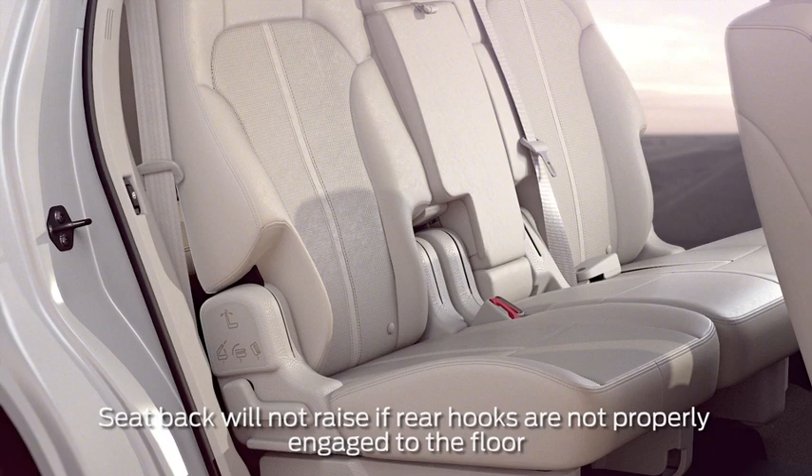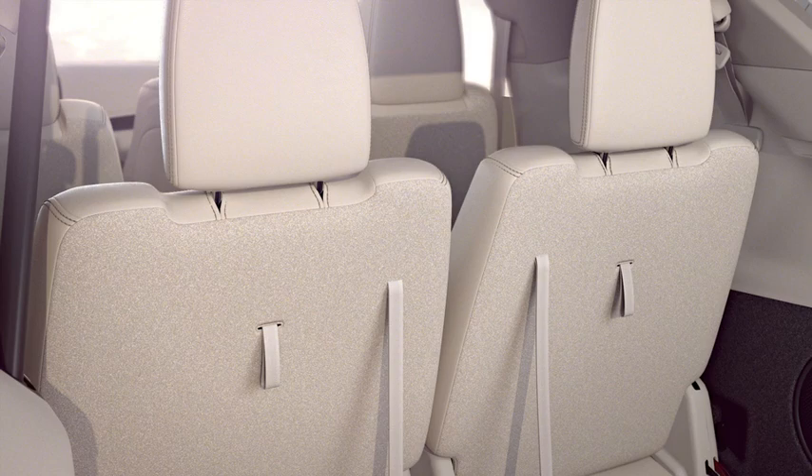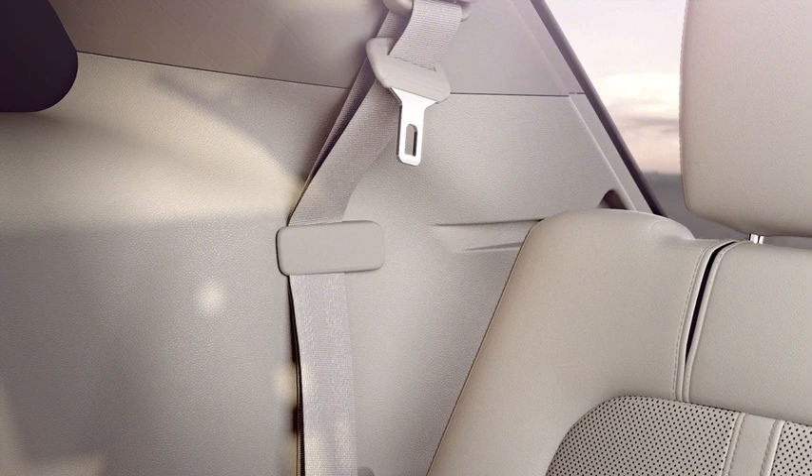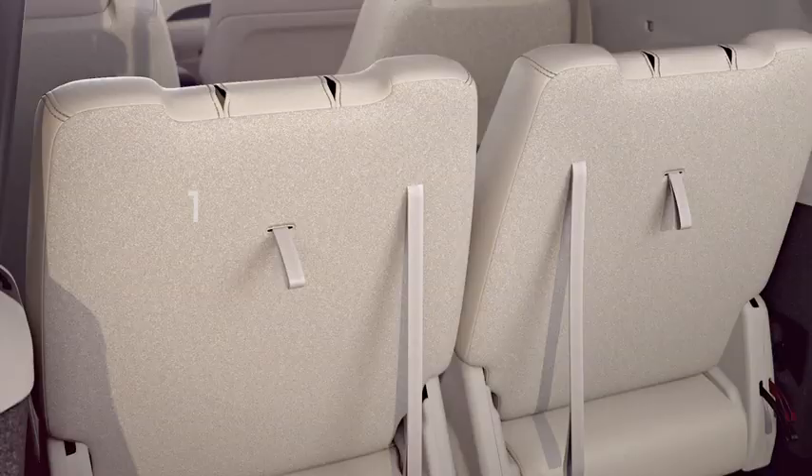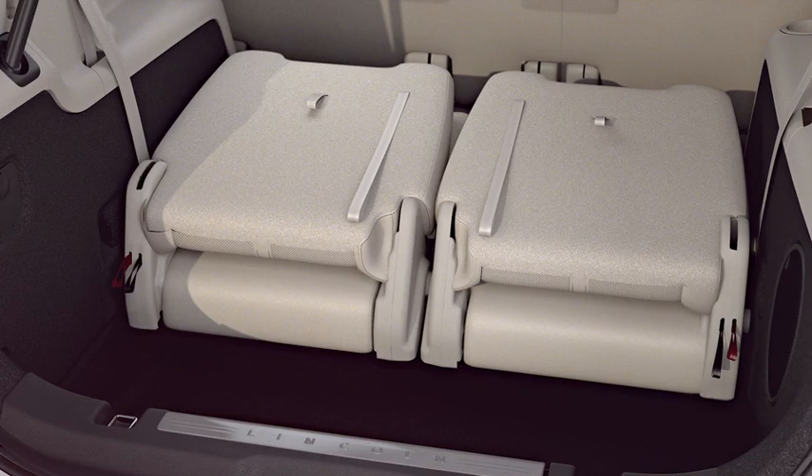To fold your third row manual seats flat or tumble them to stow them in the floor, first make sure to tuck your seat belt into the belt clip so it doesn't get caught in the fold. Then fold your head restraints down by pulling the strap in the middle of the seat back just below the head restraint. Next, fold the seat back down by pulling and holding the number one strap while you are pushing the seat back forward. Once the seat back starts to fold, you can let go of the strap.